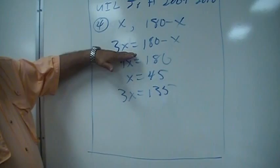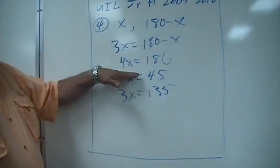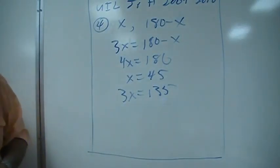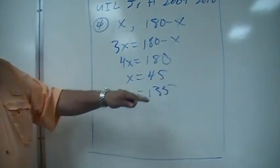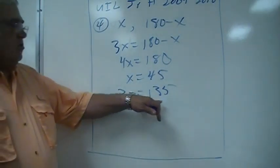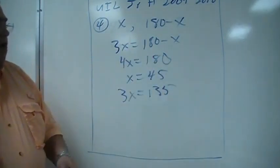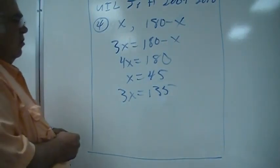If one is three times the other one, so 3x is this one. Add x to both sides, we get this, and then divide both sides by four, we get 45. And then 3x is 135, and you take this from 180, same answer. So the answer is 135.